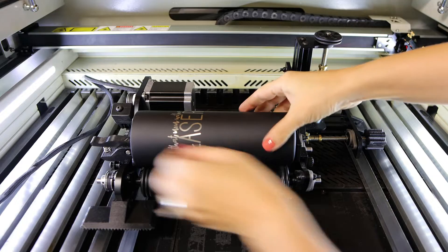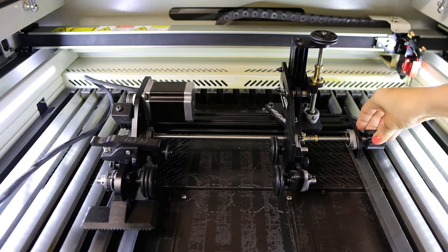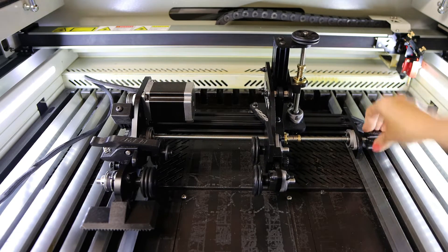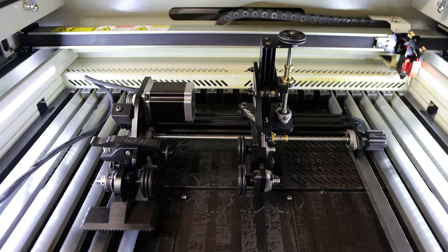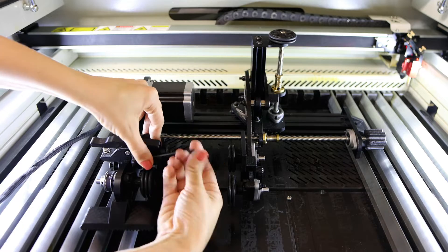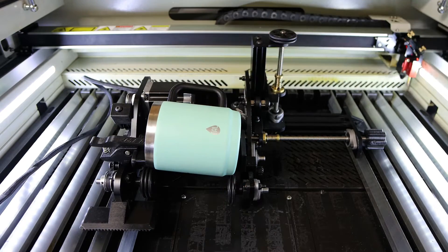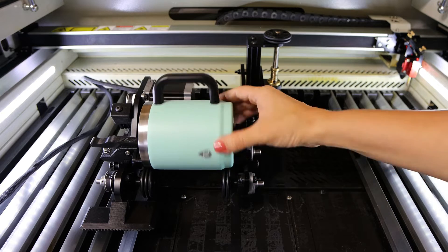Another feature of the Rotoboss is that it allows you to engrave mugs. I want to show you this length feature in real time when transitioning from a longer to a shorter cup. It takes a little bit of elbow grease to make that transition. Then I can attach the mug spacer underneath the clamp using an allen wrench, set the mug into place, and because there are no rods on the bottom like my other rotary, I can rotate the mug fully and the handle won't get in the way or collide with anything.